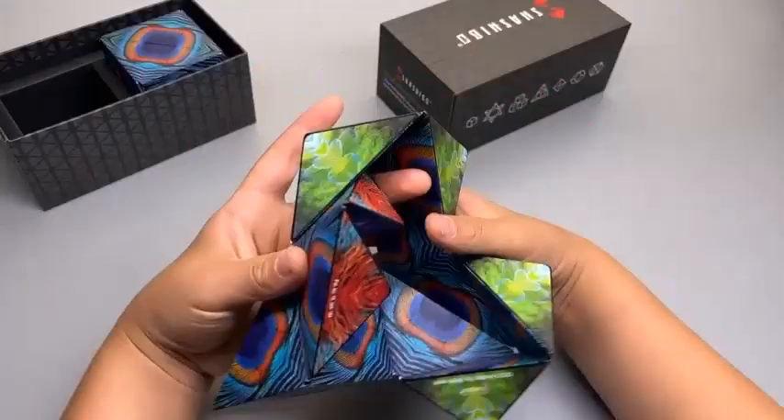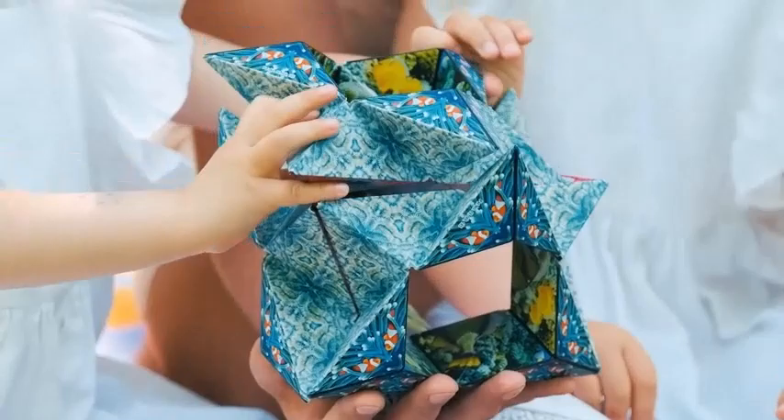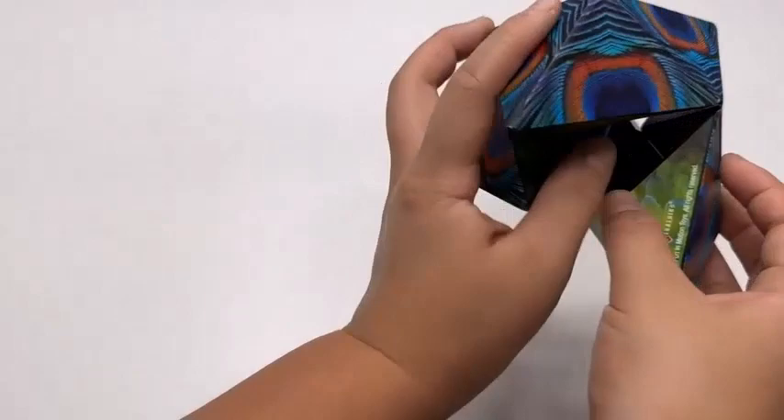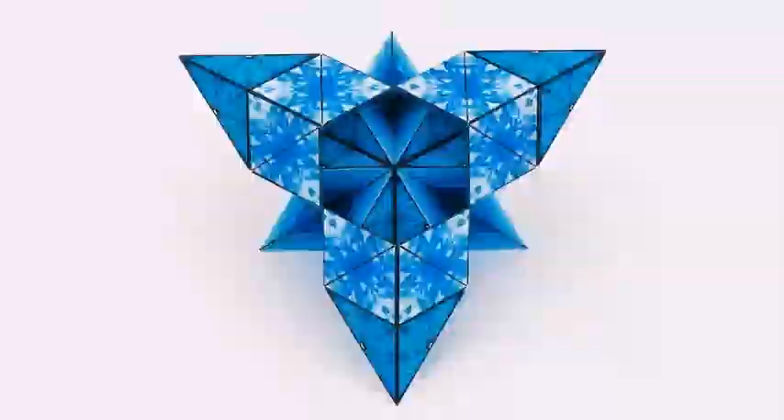Shashibu is a magnetic puzzle cube powered by 36 rare earth magnets that transforms into over 70 geometric shapes. Each Shashibu has four art designs — one outer design plus three interior designs.